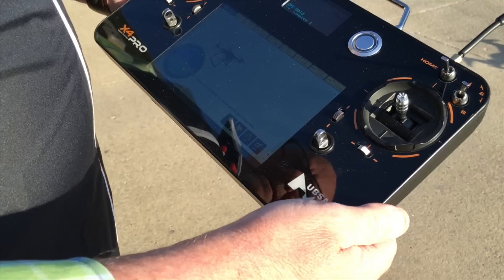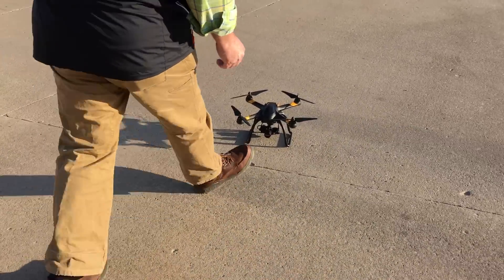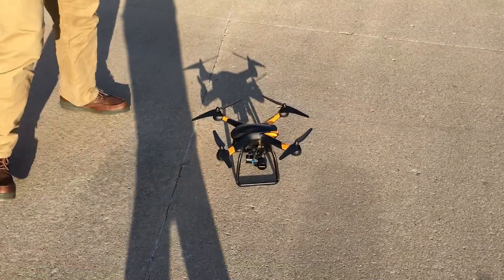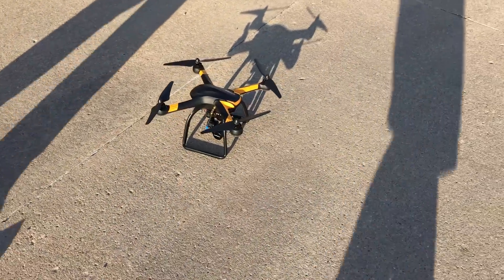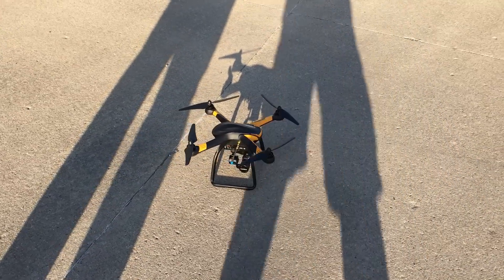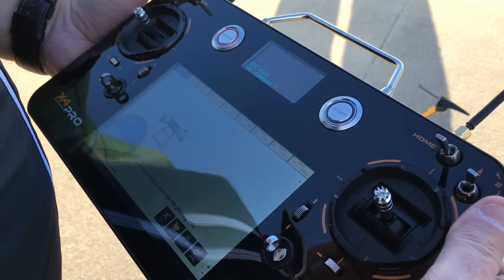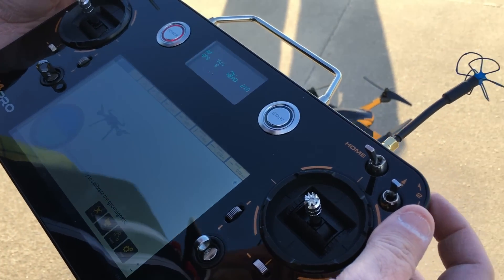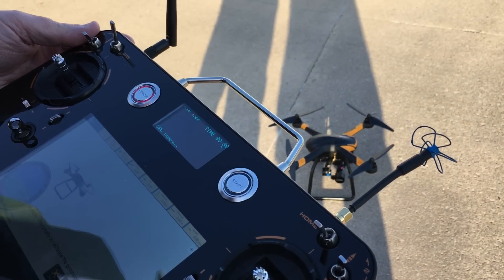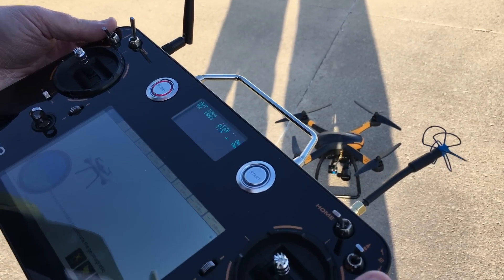I'm going to check the three-axis gimbal, make sure that's doing okay. We've got a tilt control and it's tilting the GoPro there a little bit. And then we've got a yaw control back and forth for the gimbal, which is pretty nice. I'm going to try to keep it just straight out.